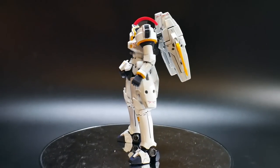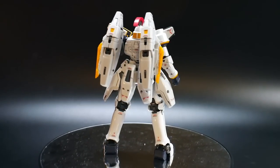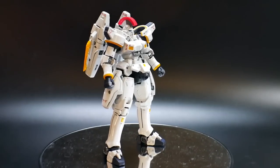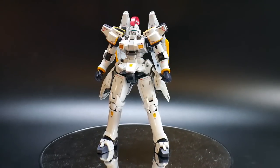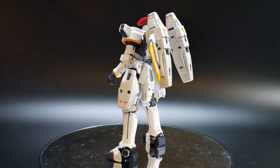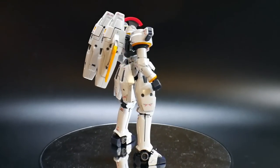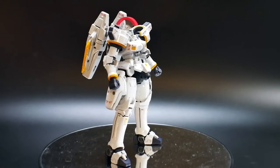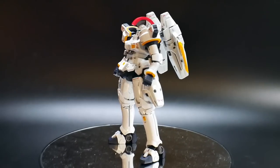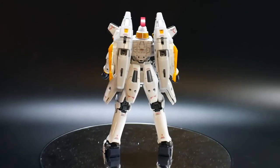A lot of people criticize this kit because it really does look like a smaller version of the Master Grade, and honestly it kind of is. But there are a lot more gimmicks in this suit, and a lot more color separation — different color shading. You've got flat white, gloss white, two different tones of yellow, and a little bit of gray. There are many types of colors in this mobile suit that are just not apparent in the Master Grade, and I will do a comparison at the end of the video.